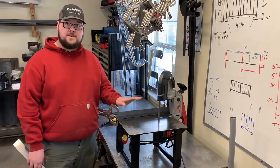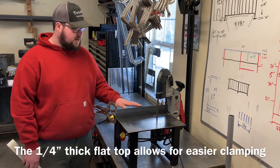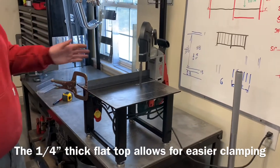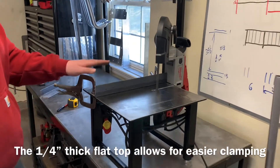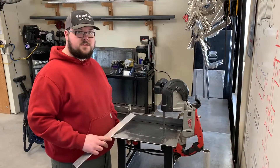This is why we designed our portavan table like this, so we can set up stops and clamp anywhere around the table. As you can see, we've already got stops set up so we can make consistent cuts. So let's do a couple of cuts.